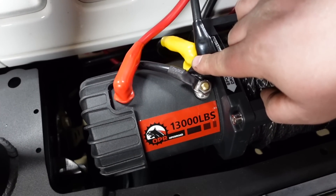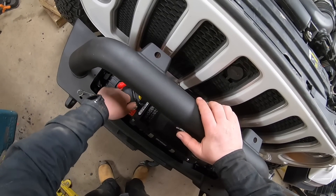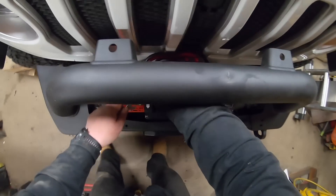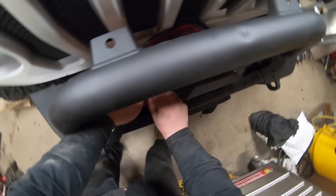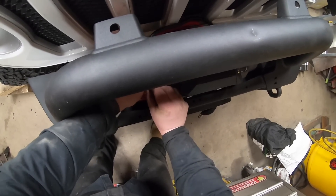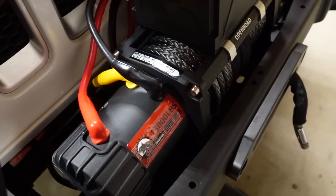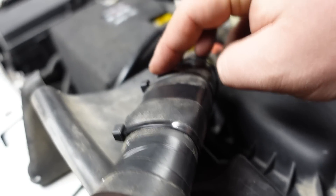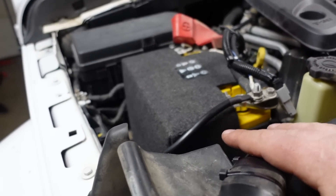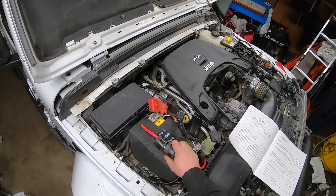I just assumed ground to ground, but you know when you assume you make an ass out of yourself. We're going to swap that around and see if the smoke show continues. Not gonna lie, that made me jump — almost made my nuts retract. We need to fix this up and make it right before we burn down MJ's Jeep — she won't be happy. The block's been moved underneath and it's jacked up to protect it. Touching it to the positive again... hopefully no short. No sparks — we're good.